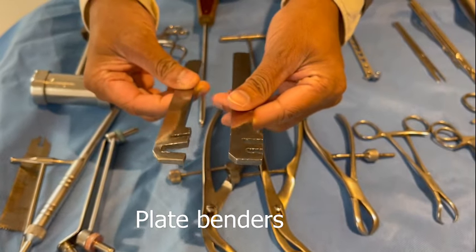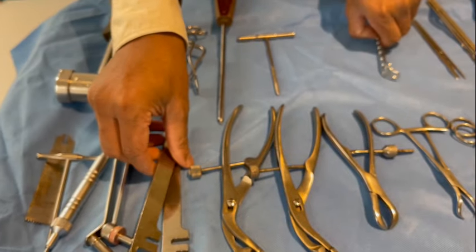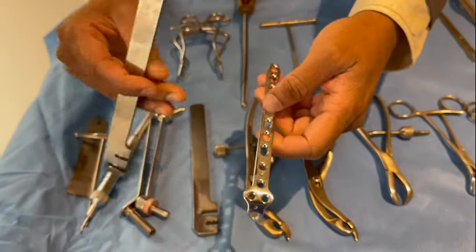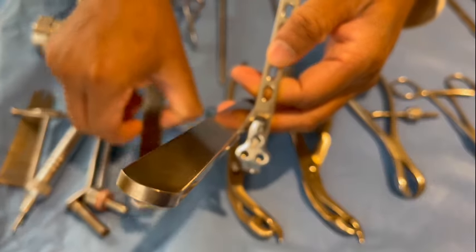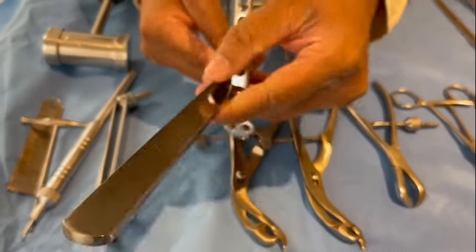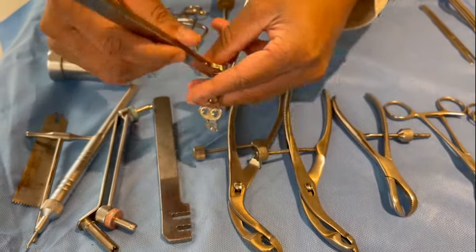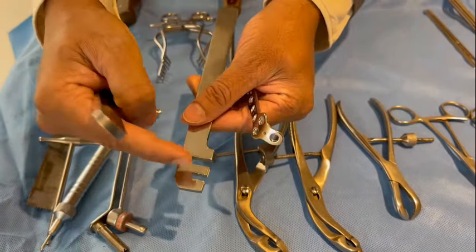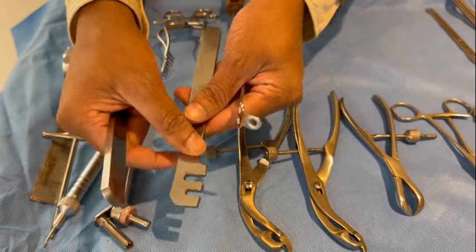This is a plate bender. You use the bender in two different directions in order to bend the plate in either direction. There is a more narrow slot for the 3.5 plates and a broader slot for the 4.5 plates.